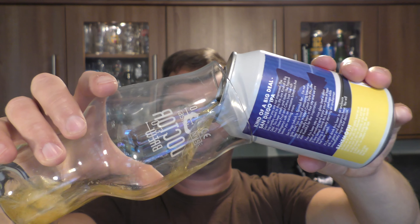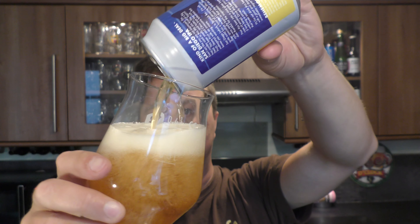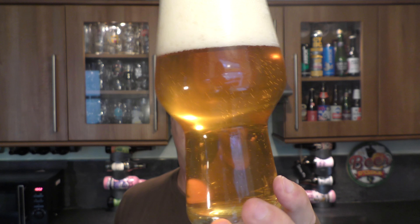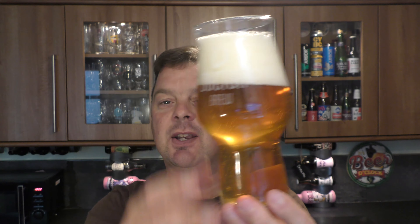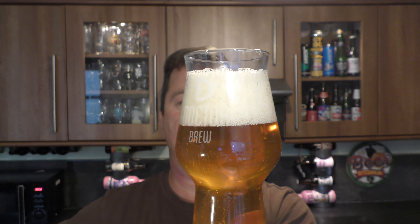Nice bit of fizz on the can opening. Beer in the glass — nice levels of carbonation, a lighter golden amber beer in colour.